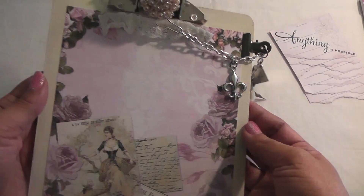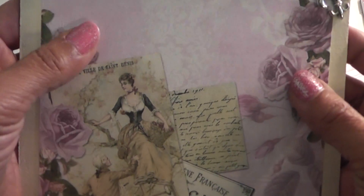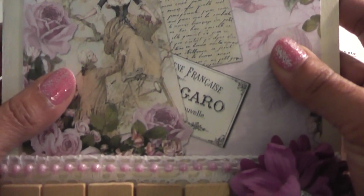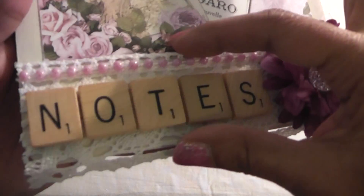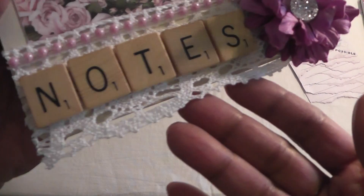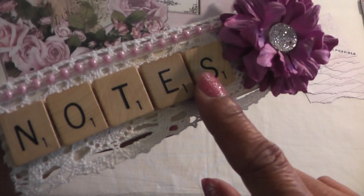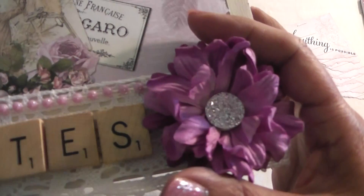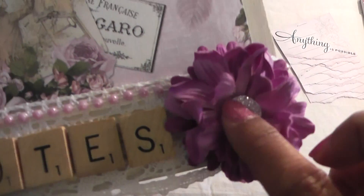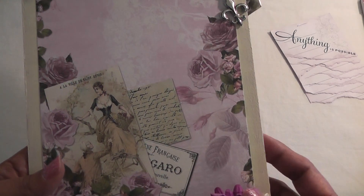And here's this gorgeous print paper from Luisa's digital kit — I just love the hints of lavender in here. Beautiful print. And on the bottom I added some white crochet trim that I received from Marcia. Thank you Marcia. And then I added some Scrabble Tiles for the word 'notes.' And then this beautiful handmade flower that Marcia also created — she used a beautiful sparkly silver button there, so that went perfect with this.